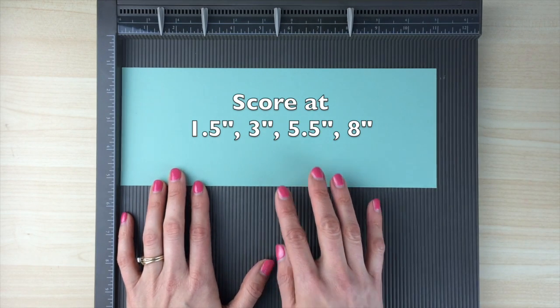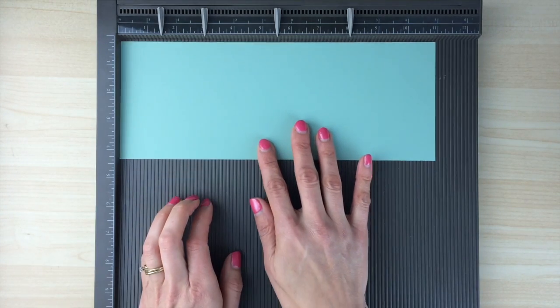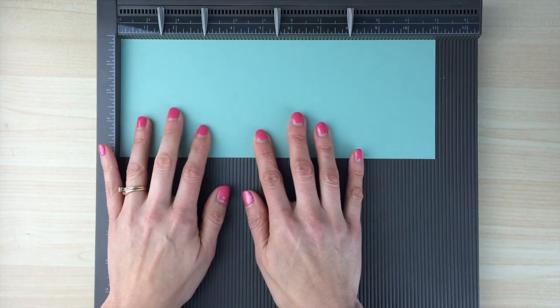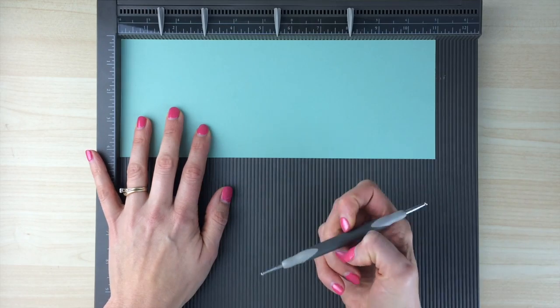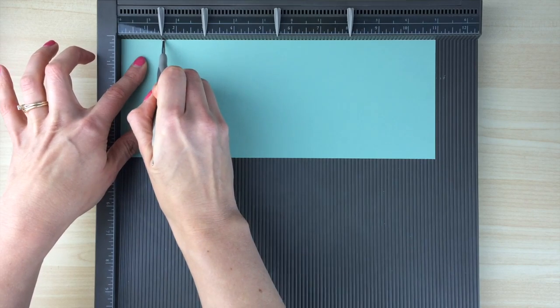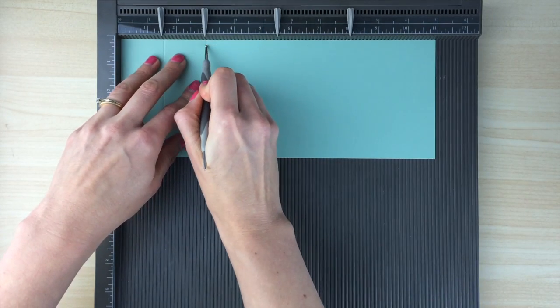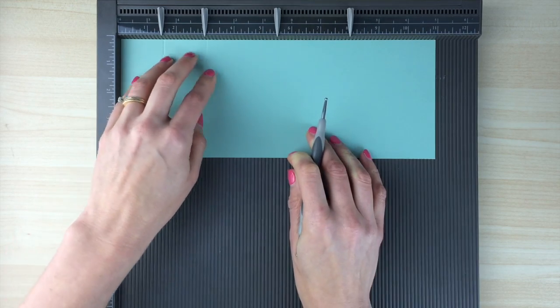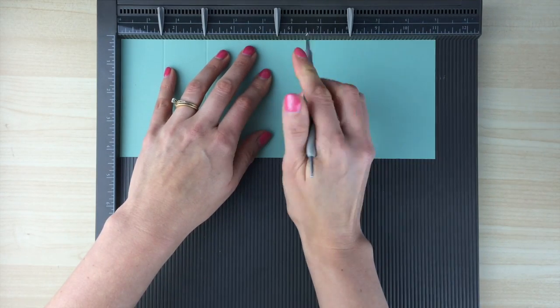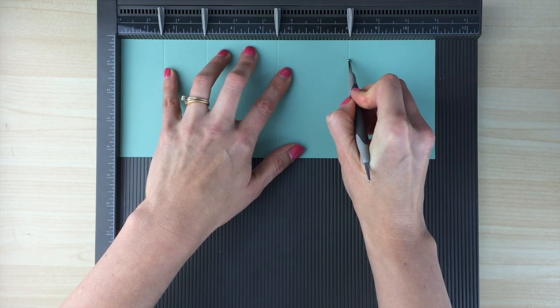To use the Simply Scored board, you want to make sure that your cardstock is pushed up against this ledge and this top ledge, and you're just going to hold it into place there. It comes with a stylus, so you're just going to line up in the groove and pull down — that's going to make your score line. Make sure you're holding your cardstock firmly in place and we'll make our score lines.